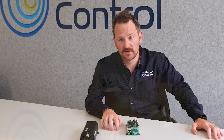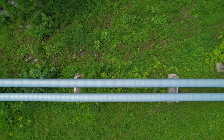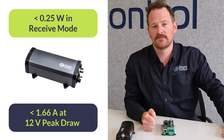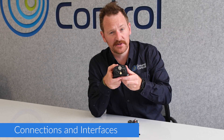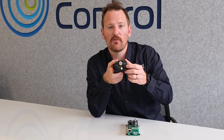One of our biggest aims for the development of both of these devices was the power requirements. We envisaged these being used in low power, off-grid, remote areas. The Rock Remote Mini uses less than 0.25 watts in receive mode, and peak current draw is less than 1.66 amps at 12 volts. You can also provide power over Ethernet, so you can just piggyback off an existing supply. This reduces cabling and extra space in the enclosure. The Mini supports Ethernet via the circular 8-pin connector, as well as serial RS232 and 485, as well as digital general purpose input/output — two inputs and two outputs — via a 12-way cable assembly.